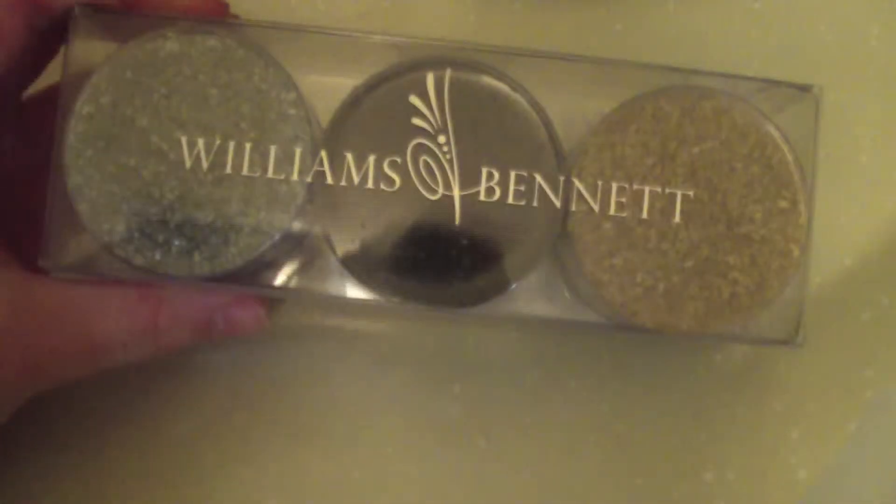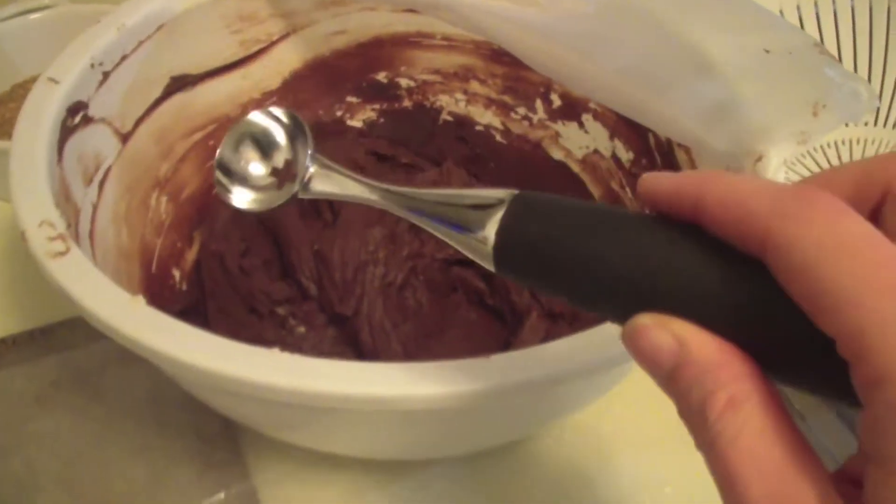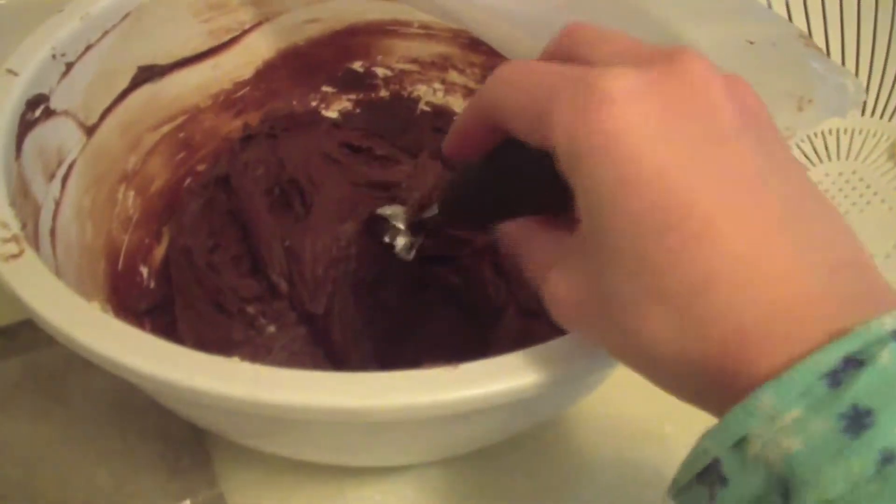While the mixture is in the fridge, grab out the ingredients you want to decorate your truffles with. You can go traditional with cocoa powder, or you can use crushed nuts, sprinkles, or drizzled melted chocolate. For the best results, use a small melon baller to shape your truffles.